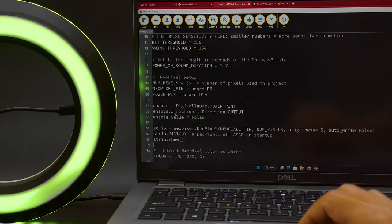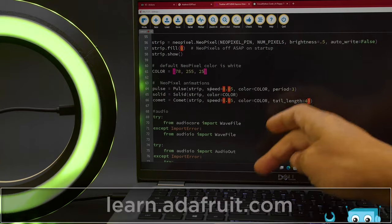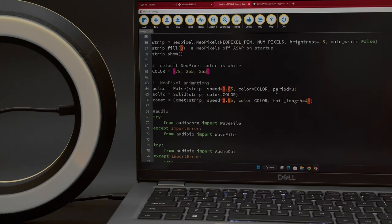It uses Bluetooth and the LED animation library to trigger lighting effects with the PropMaker's onboard accelerometer. Check out the Learn Guide for a full step-by-step tutorial on building this project and download all the files using the Project Bundle Downloader. You can customize values like the speed and colors to make this fit your project.